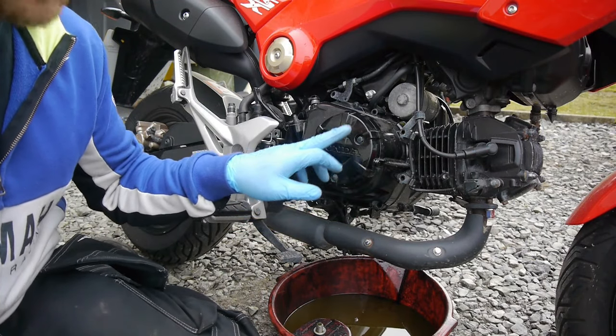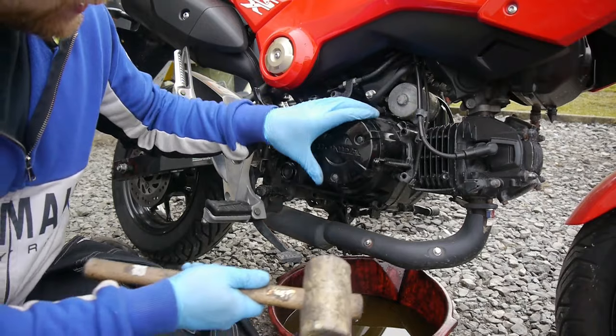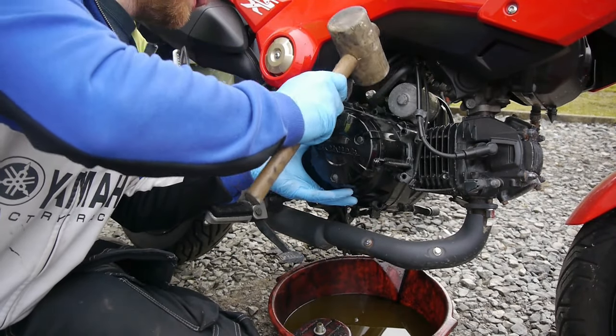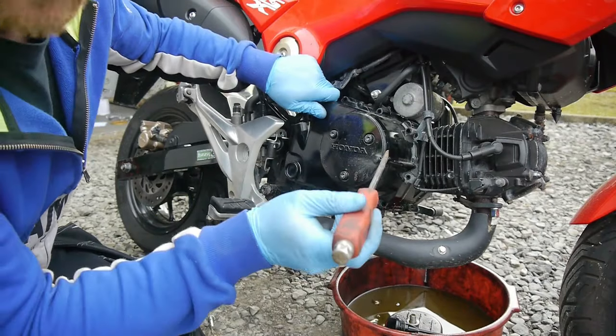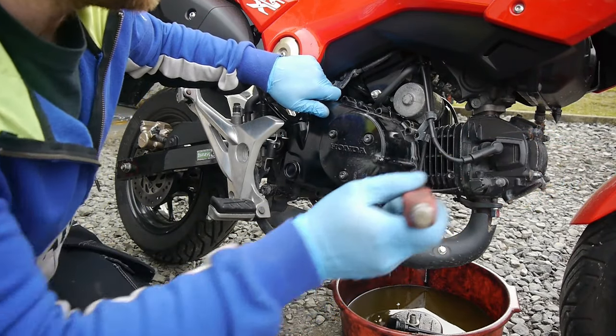Once you've removed all of these bolts, you may need to give the casing a little tap with a rubber mallet to get it loose. After much persuasion and gentle tapping, we've finally got it loose.